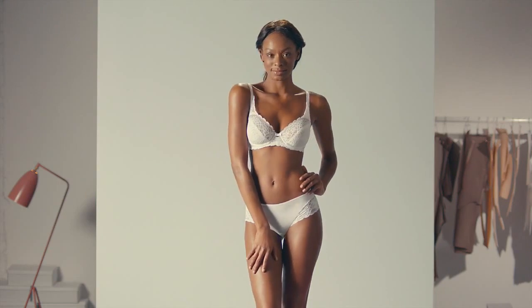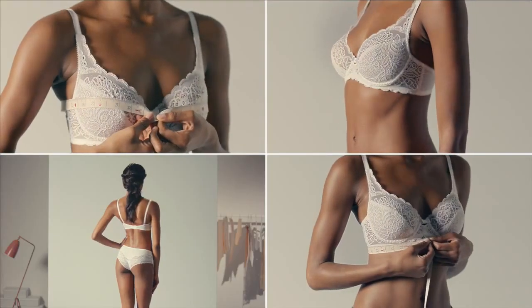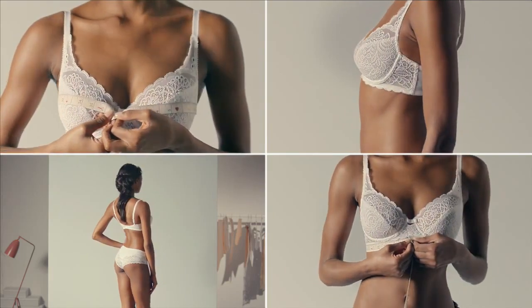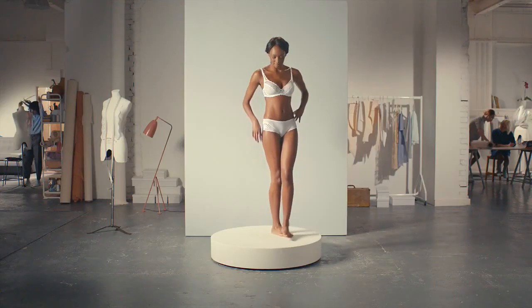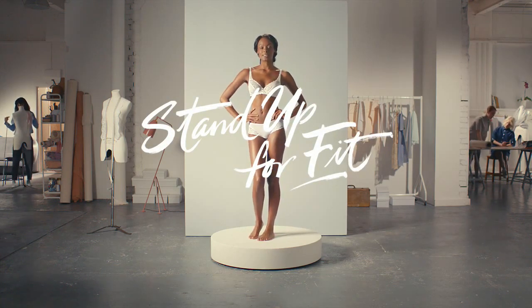We've been doing this for 127 years, so we know how tricky it can be to find the one for you. That's why we have our experienced fit advisors in store, who have the expertise to guide you every step of the way to finding your perfect fit.